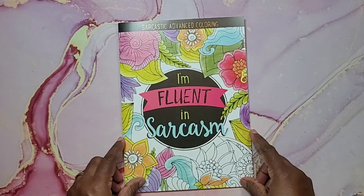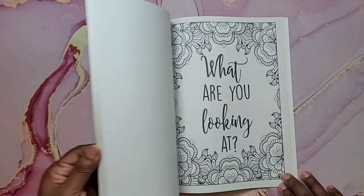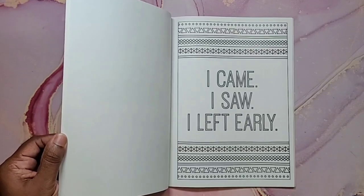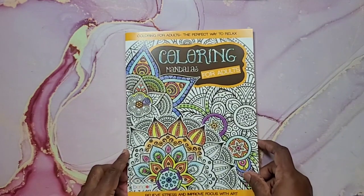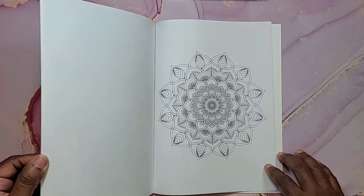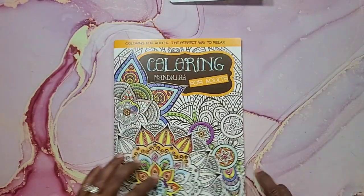Next I found 'I'm Fluent in Sarcasm' — there are some really funny ones in here like 'I eat chocolate for your protection,' 'I've run on coffee and sarcasm,' and 'I came, I saw, I left early.' This is actually a Bendin coloring book. The next one is also a Bendin coloring book: Coloring Mandalas for Adults. It's got a bunch of mandalas and these are single-sided so you can use markers. The paper is a little thinner than the small coloring books.